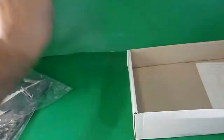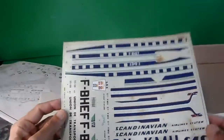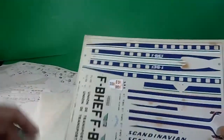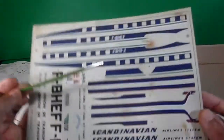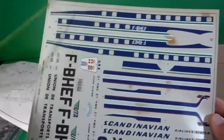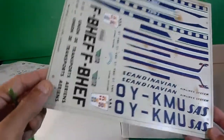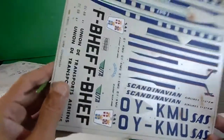The Swedish registration is Oscar Yankee Kilo, and the French one is Foxtrot Bravo Hotel Echo. Let's check the decal sheet — original, great quality, but unfortunately showing some dirt due to age. I think it will come off when dipped in warm water, and I don't see any cracks, so they should still be very strong.